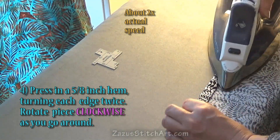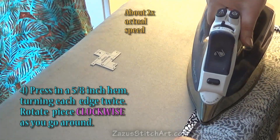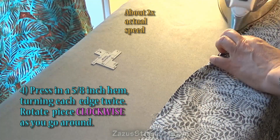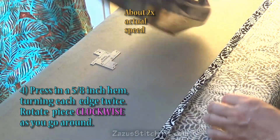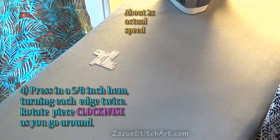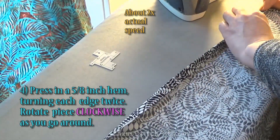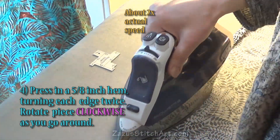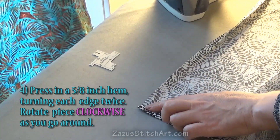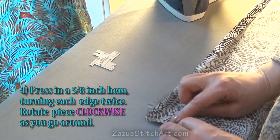Rotate the fabric clockwise again. Some people have disliked this hem being so big, which is fine. I've been in nice restaurants in Montana where they have a wide hem on a dinner napkin and also on a tablecloth, so I think it's appropriate for what we're making today, which is a table topper.